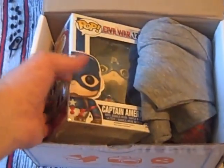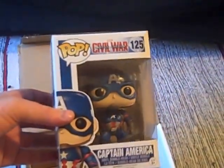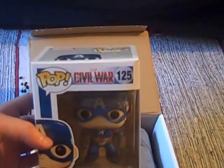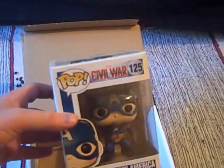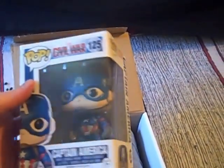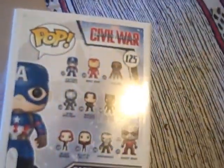Moving straight on to this pop because he's staring us in the face — Captain America Civil War, which is a really great pop apart from the fact that I believe I got this in another box not that long ago. I can't remember which one; I think it may have been Comic Block. So here's a really nice one with an interesting shade of blue. Clearly very up to date and a key character to have, but unfortunately for me this one's going to be a duplicate. It is a good start to a box to have a decent pop, and there are all these other ones in the series to collect as well.